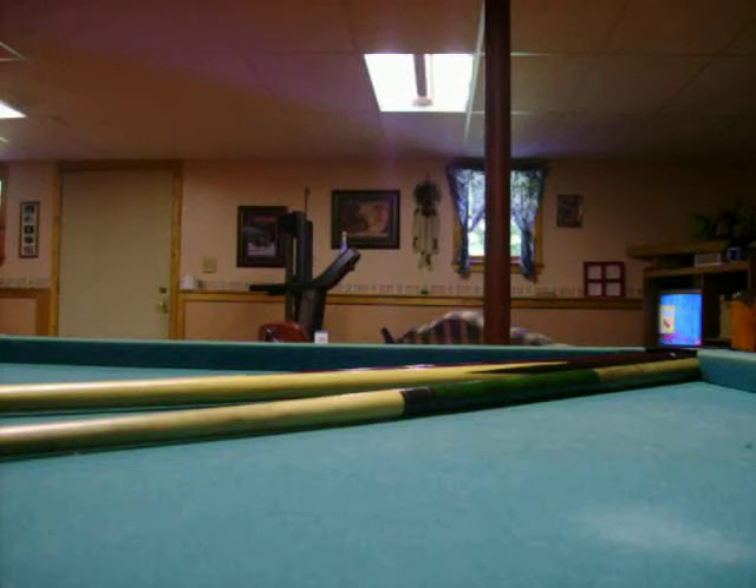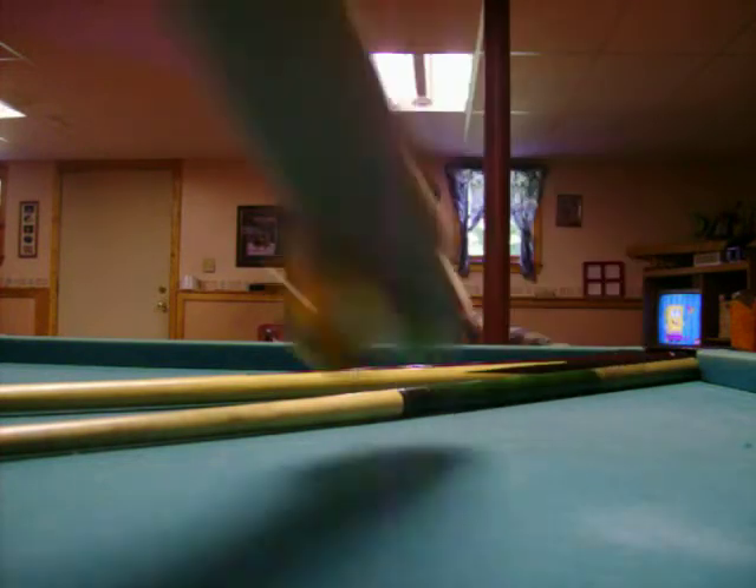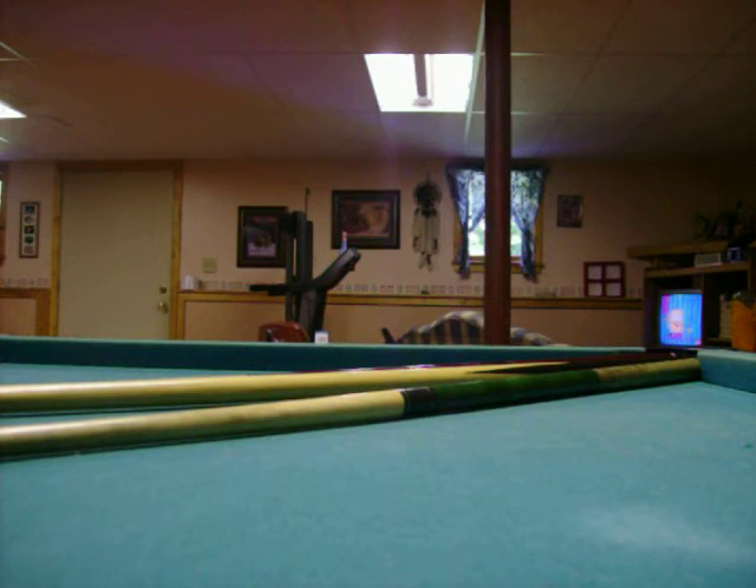I've got to get two pool balls, this one and this one, down the chute of pool sticks. I've never done that before.